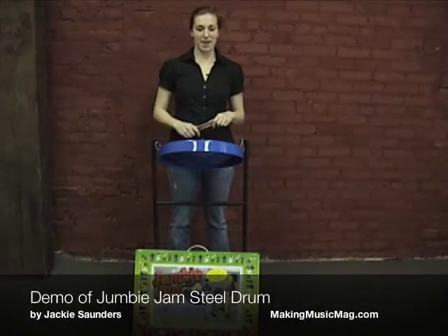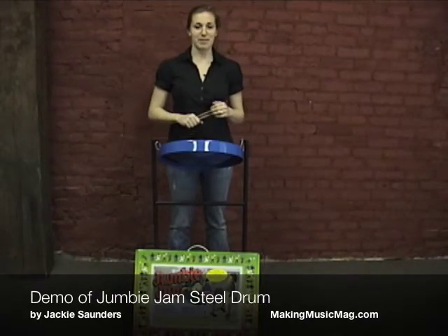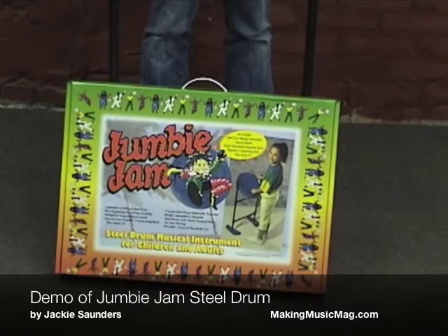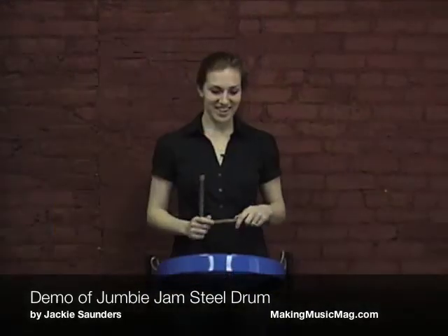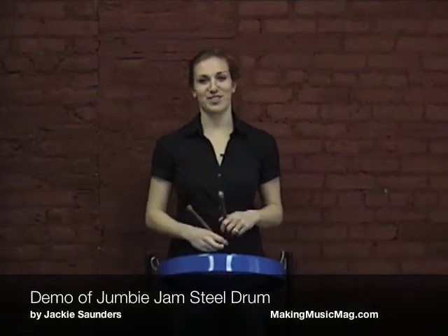Hi, this is Jackie with Making Music Magazine. Today I'm going to show you a little bit about the Jumby Jam made by Panyard. It is a beginner Caribbean steel drum, and it's great because all the notes are clearly marked on the drum. To demonstrate the way the Jumby Jam sounds, I'll play the intro to Margaritaville, which is very easy.